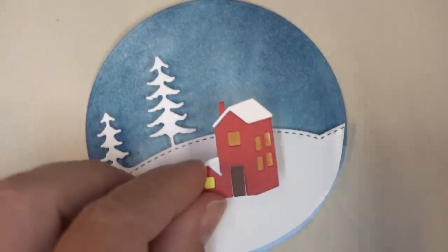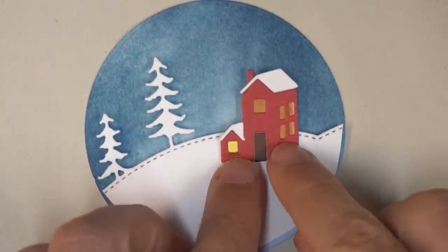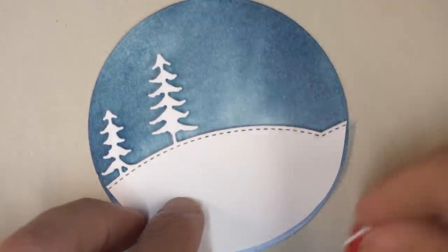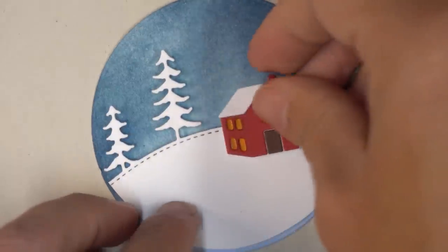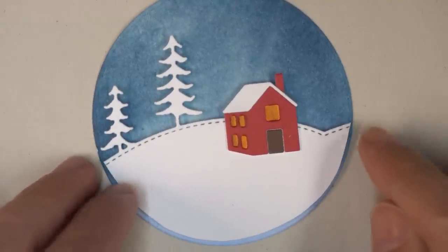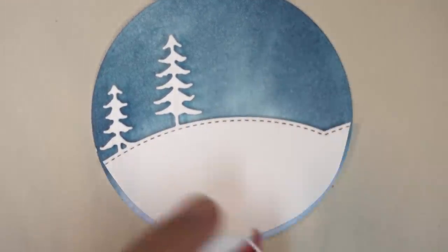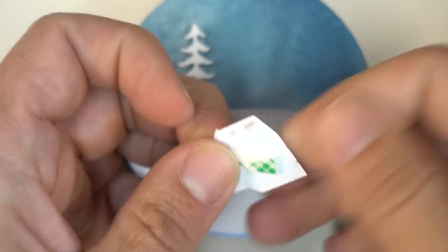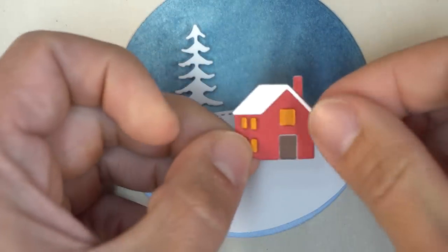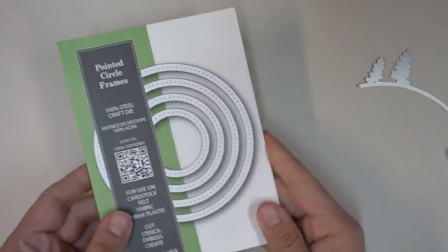Now I wanted to add a little bit of color to the ornament, so I've chosen the little townhomes die. This little die, when you put everything together, creates a couple of little buildings — one looks like a hotel, one looks like a small house. I've decided the smaller house looks better for the scale of the ornament. I'm going to make that one pop out as well, put a piece of foam mounting tape on the back, peel off the liner, stick it on, and that adds some nice color.